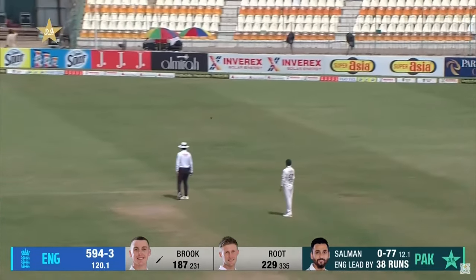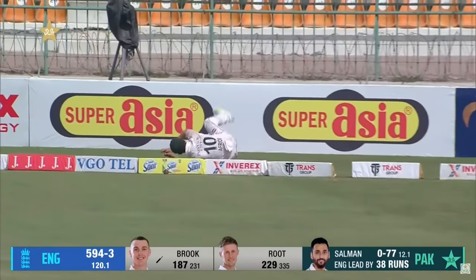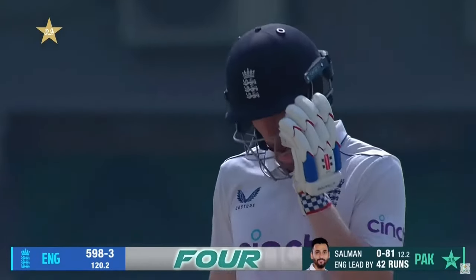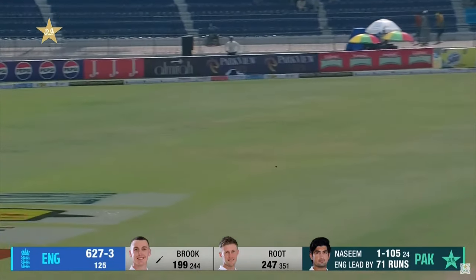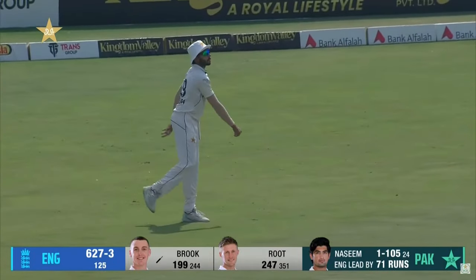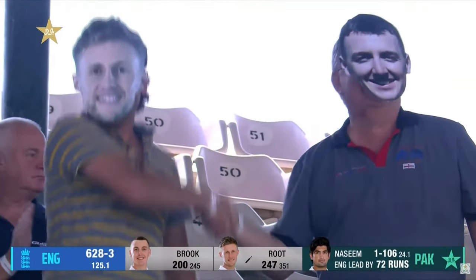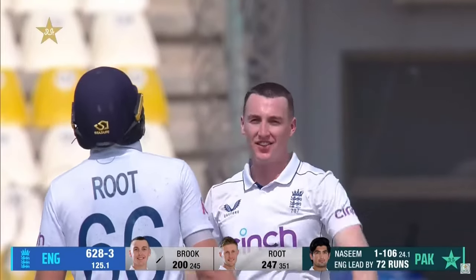That's gone and it's a boundary — four. Shahin Shah trying his hand at it with a diving effort, not to be. And just eases it on the offside. A first Test double hundred for Harry Brook — he is some talent. Loves batting against Pakistan, loves batting in Pakistan. Brilliant.